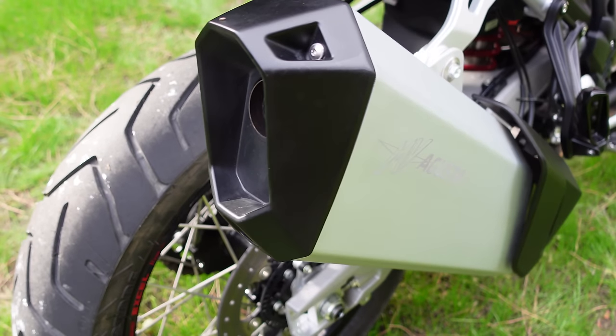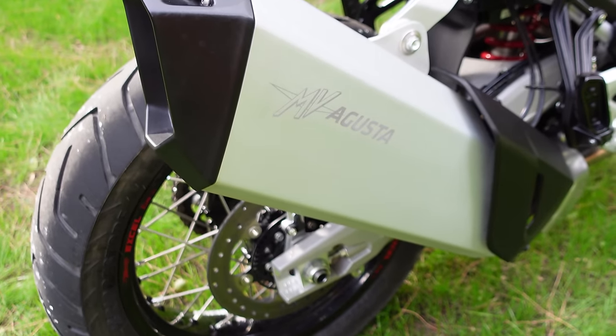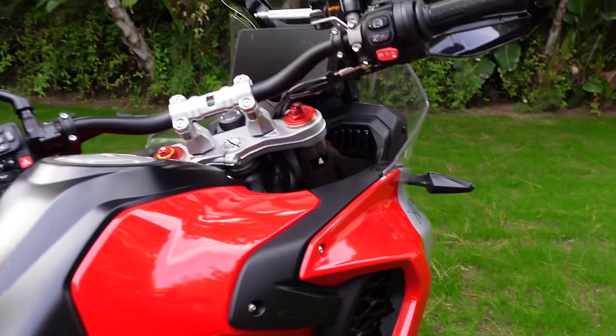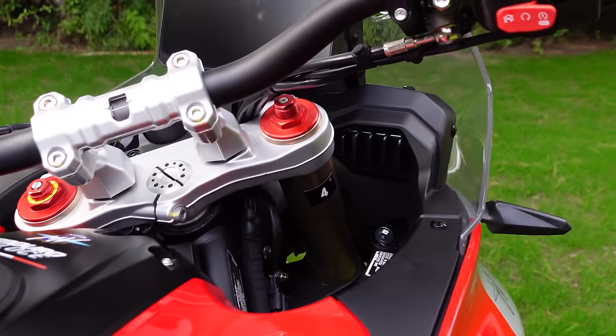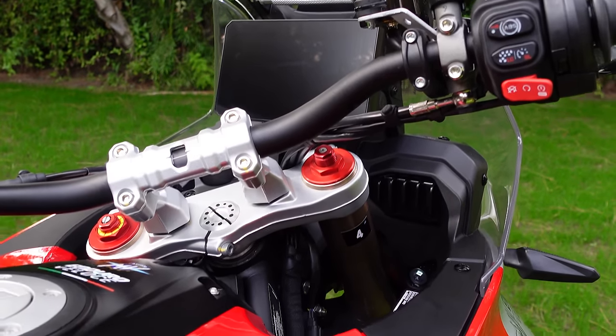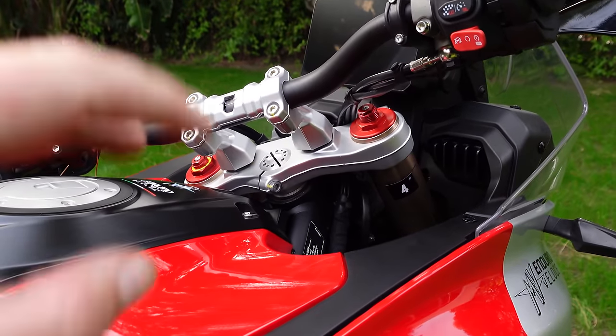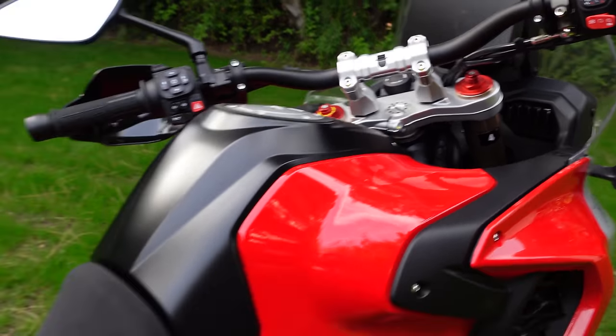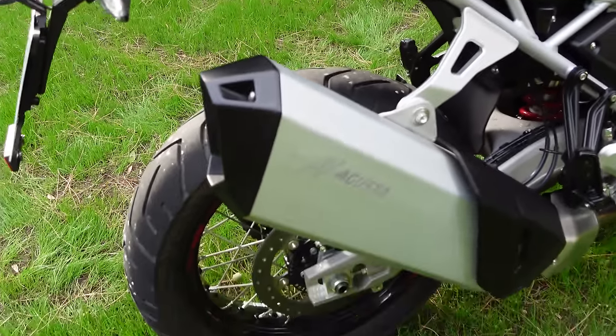I honestly don't know how they got through Euro 5 Plus with this. They must have paid off some people in the know, because it's just — you think most of it comes through the airbox — it sounds so raucous and airboxy. That sort of induction bark. But actually, when you're following someone, you definitely hear it.